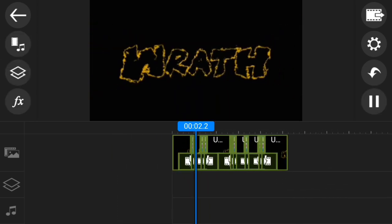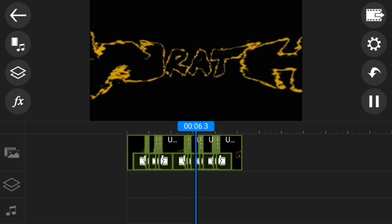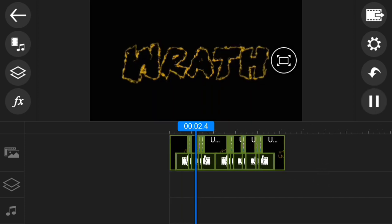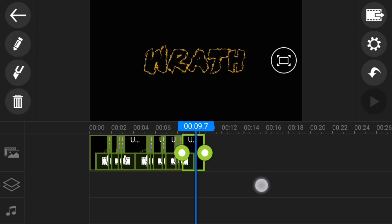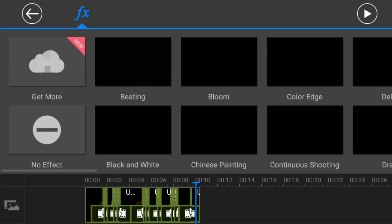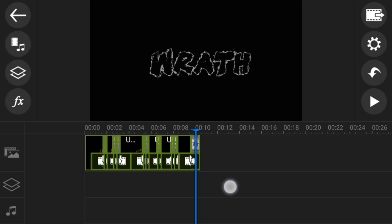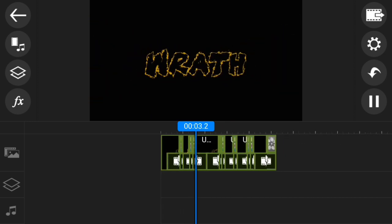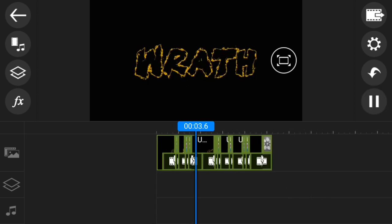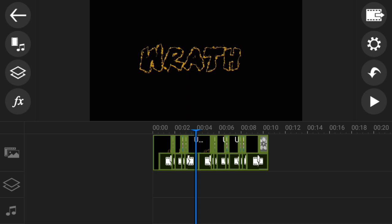Now come right here and just cut this part out. For this part, add a black and white effect, and then you're pretty much done. It will look similar to something like this. I hope you guys enjoyed this video — if it did help you guys out, please give the video a thumbs up because it keeps me motivated to make more videos for you guys. Comment down below if you guys want a different type of intro tutorial so I can have some ideas. I hope you guys enjoyed the video, peace.